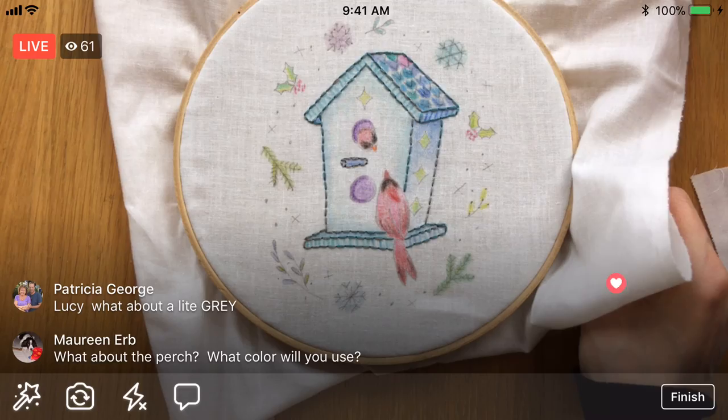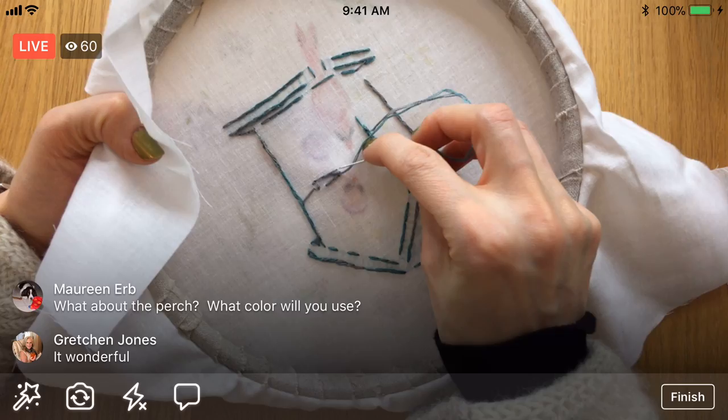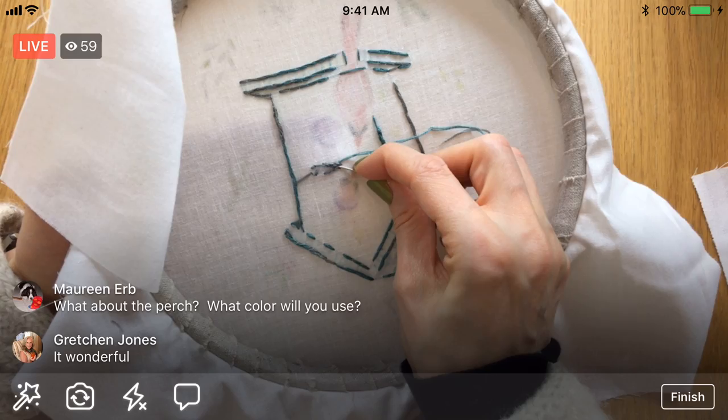Let's weave this in — weave it to these little perch stitches. I think now is probably the best time to stop. Maybe since we have a few minutes left, let's pick some colors for what we'll do tomorrow.